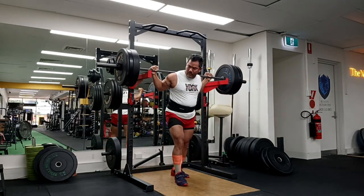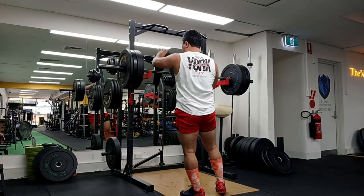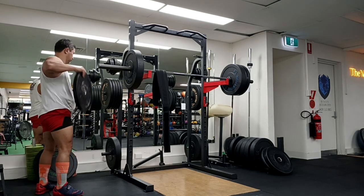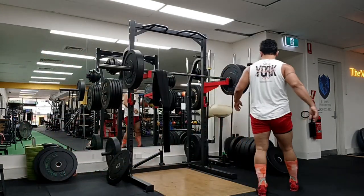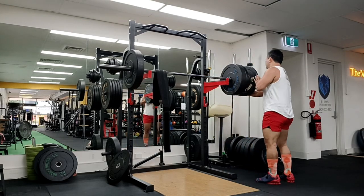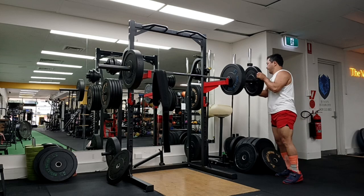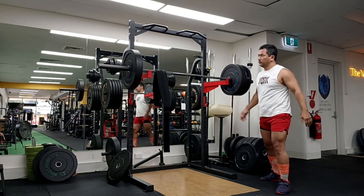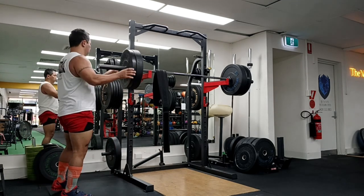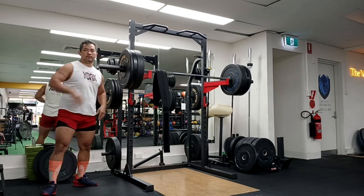Hey guys, welcome to Strong with Raj — no nonsense strength training. In this video I achieved another little milestone. From 160kg squats last time, I did this one at 170kg. It felt so good at 160 that it made sense to add 10kg and really not mess around.